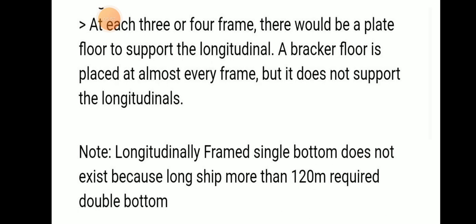At every three to four frames there is a plate floor to support the longitudinals. A bracket floor is placed at almost every frame but does not support longitudinals. Longitudinally framed single bottom does not exist because ships longer than 120 meters require a double bottom, as per SOLAS rules. So thank you.